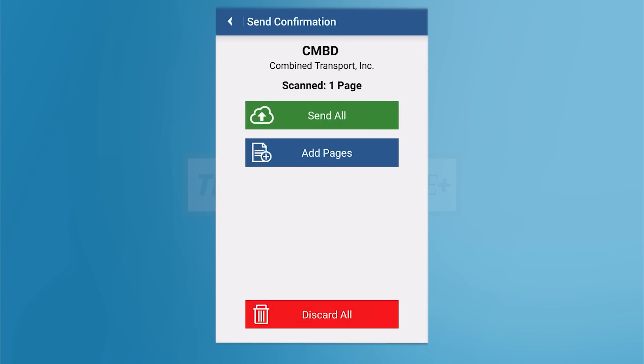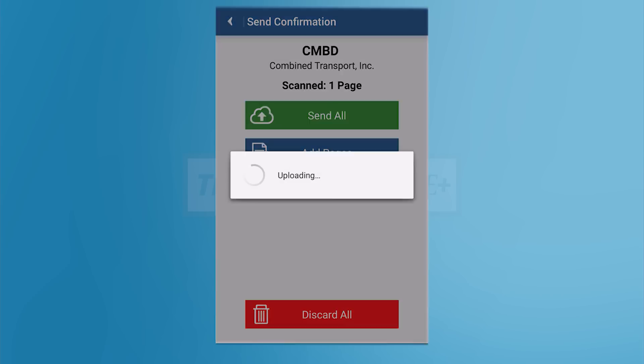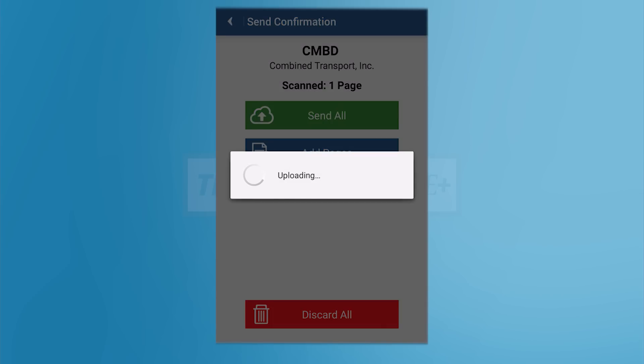You're now ready to send your Transflow Mobile Plus scans. Double check that the scanned pages number is correct. If you need to add additional pages, tap Add Pages. When you're ready to transmit, tap Send All.